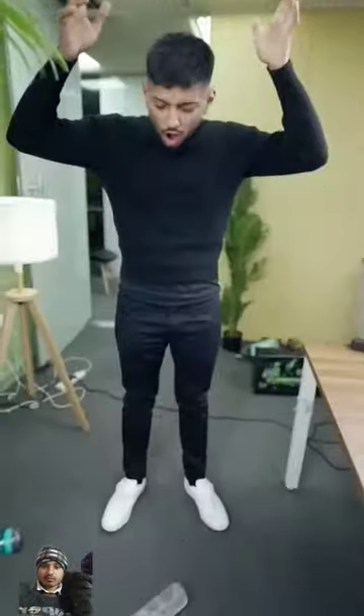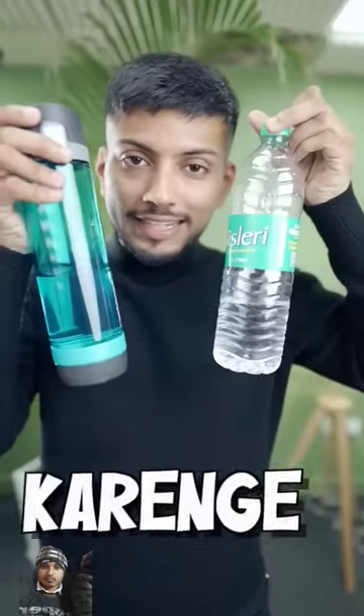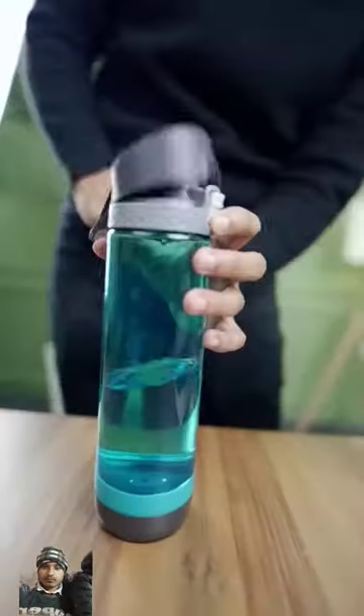Now we'll do the durability test. Nothing to do with both bottles. Now we'll do the taste test. Normal water. The water is the same.